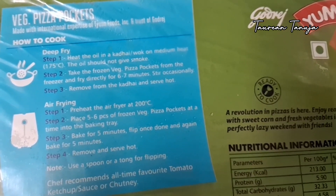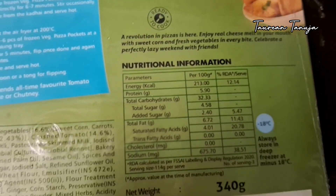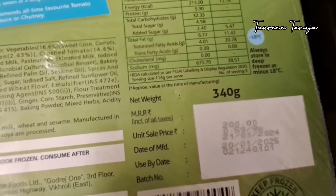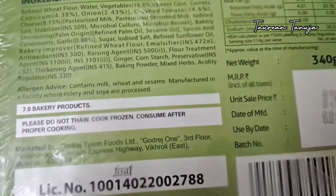You can deep fry it or air fry it. There are instructions here and nutritional information here. You can see the diet-conscious information. The shelf life is one year. It is a frozen product.